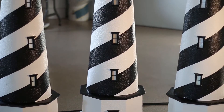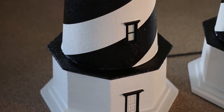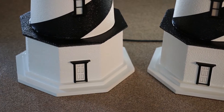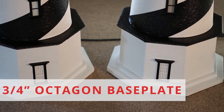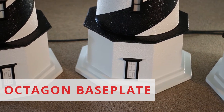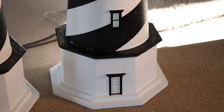Now let's go over each part of this beautiful handcrafted lighthouse. Starting at the very bottom of the St. Augustine Lighthouse, you will notice that our lighthouses are mounted and secured to two pieces of three-quarter inch octagon base plates made of marine wood. These base plates are glued and screwed together to create a very strong, long-lasting base.